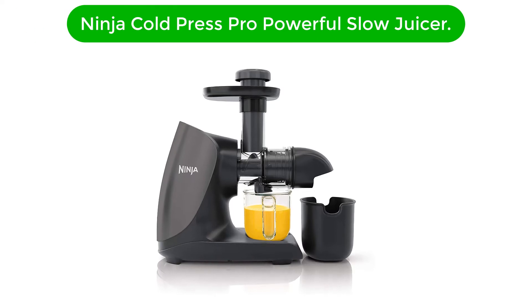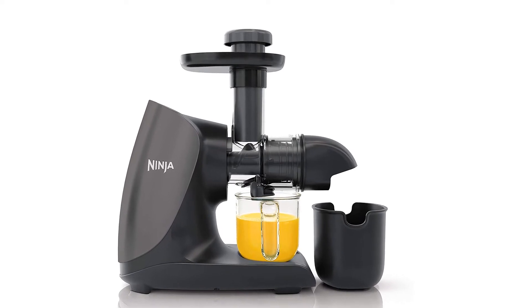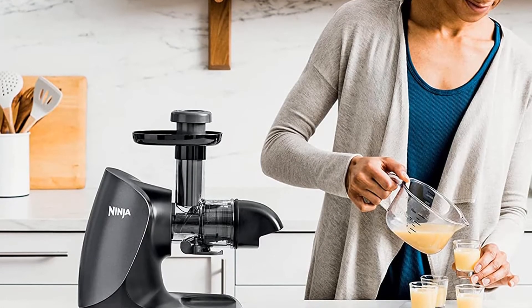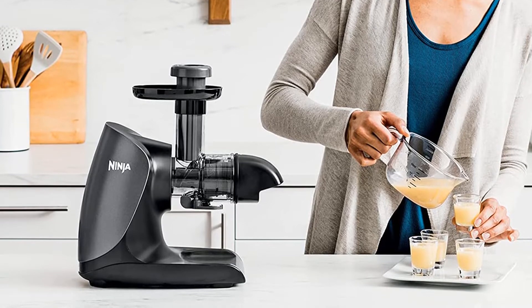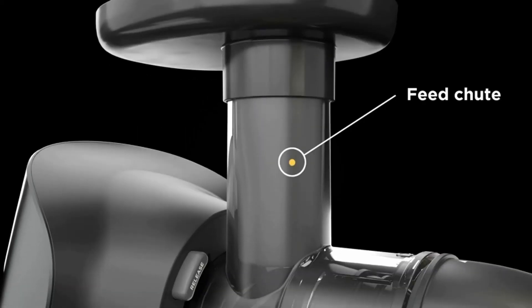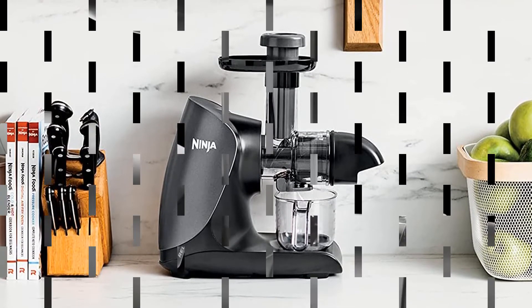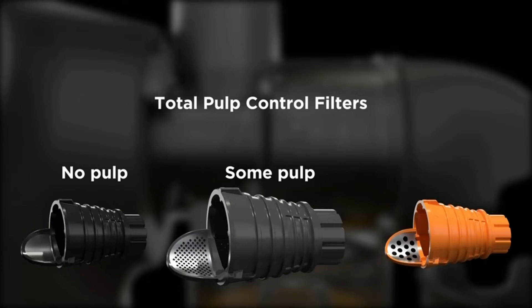Number 3. Third best pick is the Ninja Cold Press Pro Compact Powerful Slow Juicer. The easy one-touch button allows you to start, stop, and reverse your juicer all with one button. Storing is simple with this model, as the compact size doesn't take up too much room on your countertop. According to the brand, this model is quiet and features an anti-drip lever that helps avoid messes from dripping. It also comes with a cleaning brush and a book including 10 recipes. Dimensions: 13.78 x 6.89 x 14.17 inches. Weight: 8.3 pounds. Juice pitcher capacity: 16 ounces. Power: 150 watts.